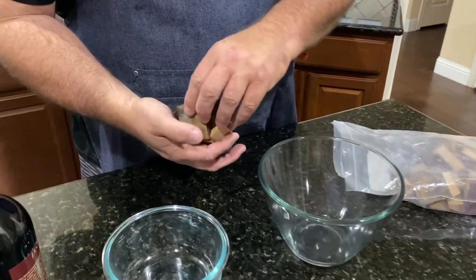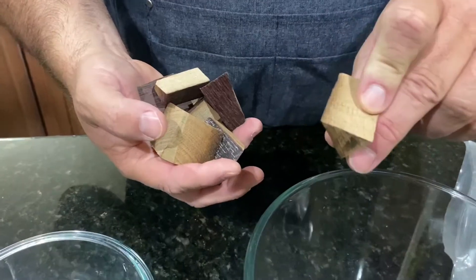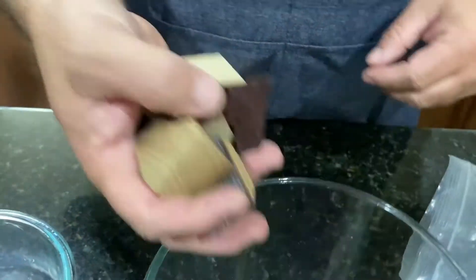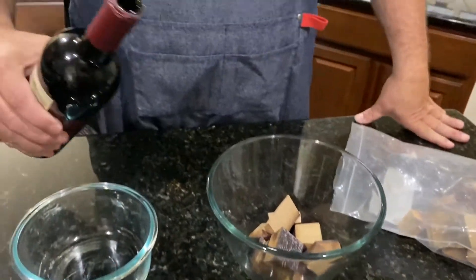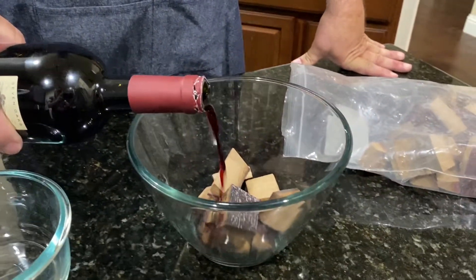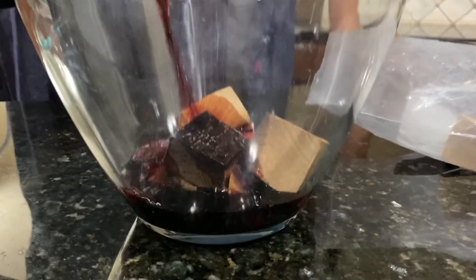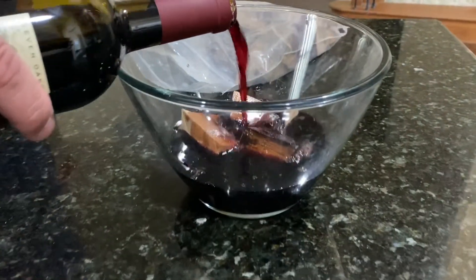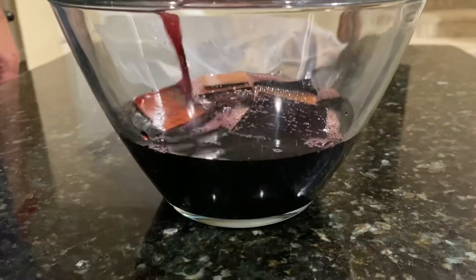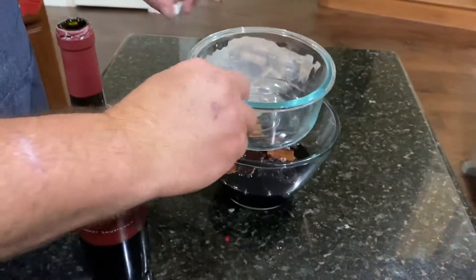Today, before I season the chicken, I took these wood chips that are taken from an old wine barrel — you can see the wine stains on the inside. I wanted to soak these in a good wine. If you can't find these in a store near you, I'll put a link in the description below. Once you've got the chips submerged in wine, put something heavy to keep them down, and let them fully soak for the next 30 minutes to an hour.